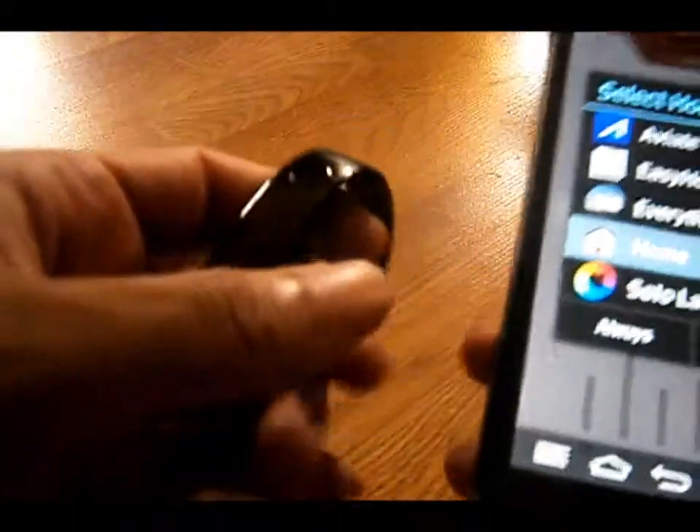But here you guys have it. This is the LG Lifeband Touch for your fitness and health workouts. This is your boy, I'll take you out guys with the review. Let me know what you thought.